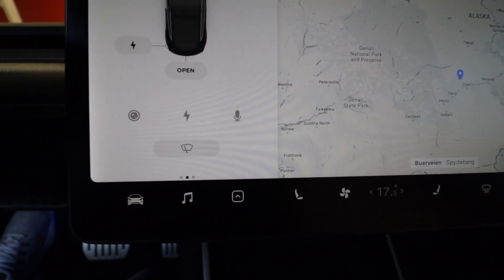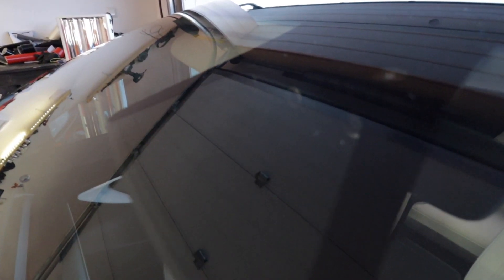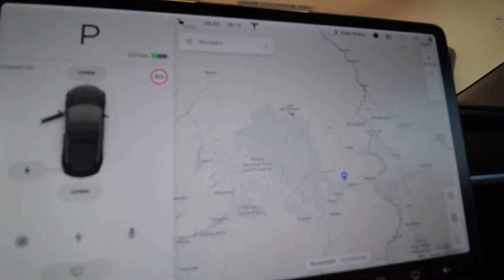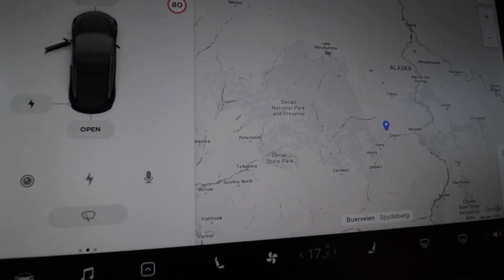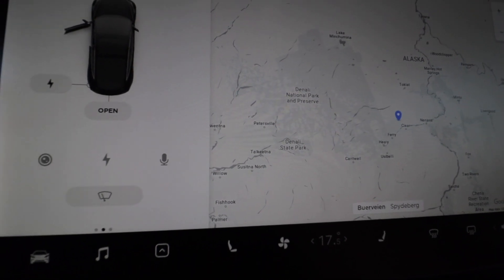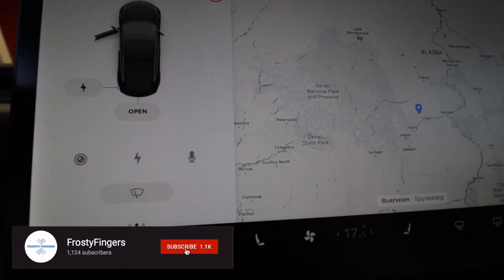There are a couple of things to understand. Most cars use some kind of optical sensor to detect shadows and then activate the wipers. But Tesla is using the cameras, and nobody really knows what those cameras are calculating - whether they're counting raindrops or measuring the contrast or the shadow.